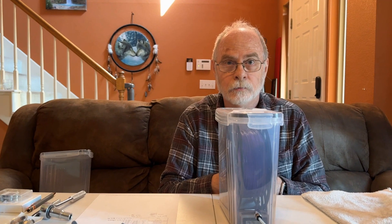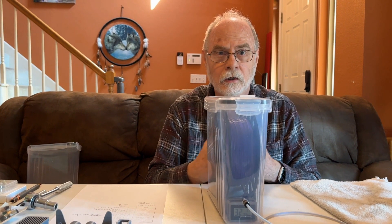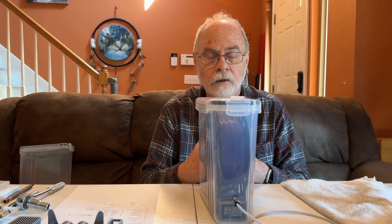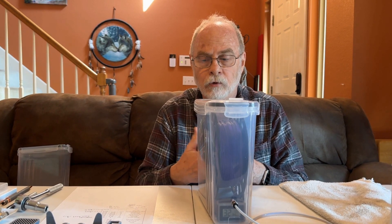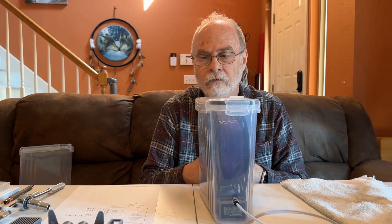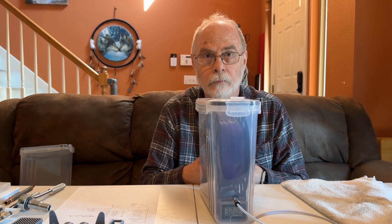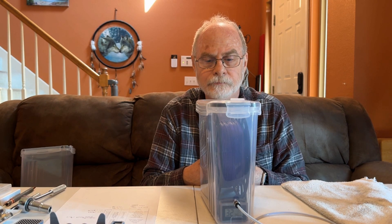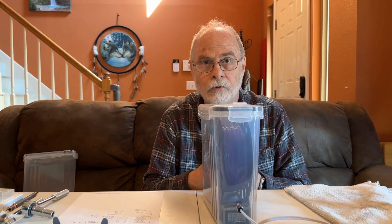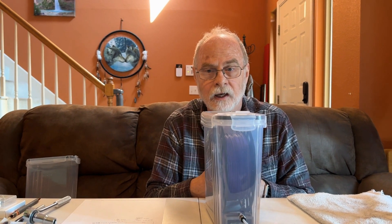With that, I want to say thank you for watching us today. We very much appreciate your support. If you enjoy our content, please like and subscribe to our channel. Please feel free to leave us any comments, feedback, or questions you may have, and we'll do our best to answer those in a timely manner. I'm Greg with the Oily Crafter and my wife Judy behind the camera. Thank you again and have a blessed day.